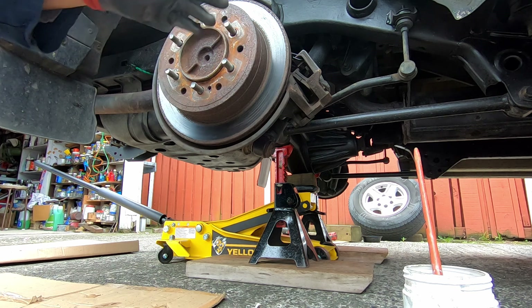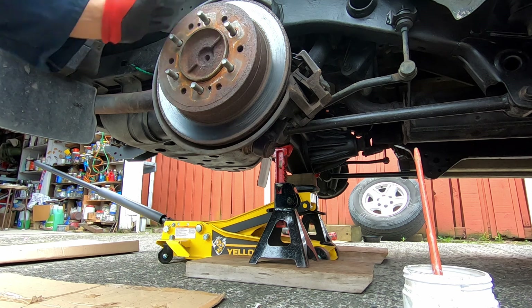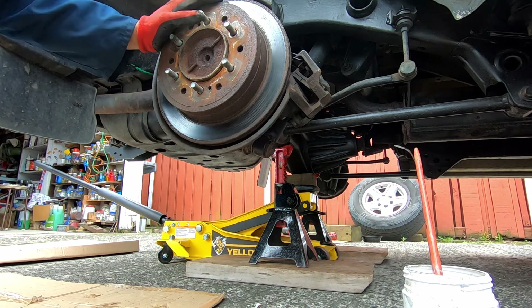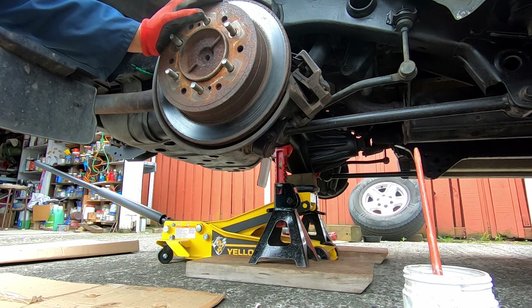Do that on both sides with the adjustment I showed you. Then you can go ahead and reinstall your caliper if you removed it and cleaned everything like I did. If not, you can just go ahead and put your wheel back on if you've just reached your desired handbrake tension.